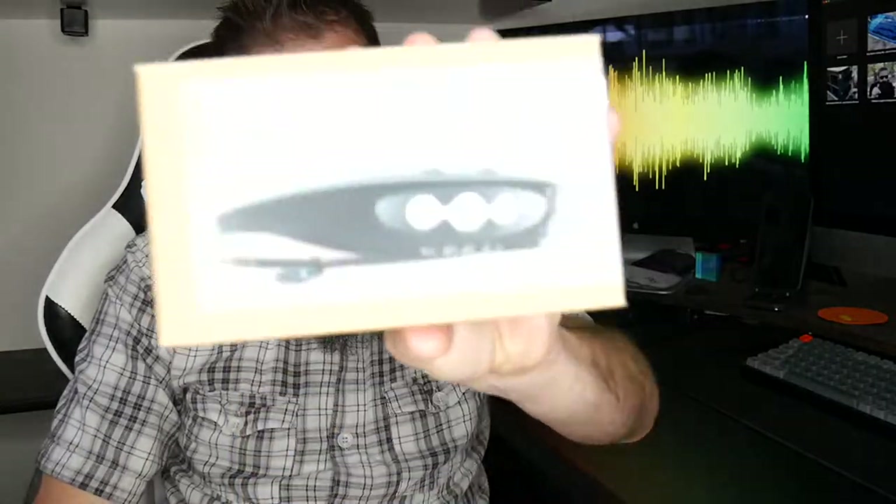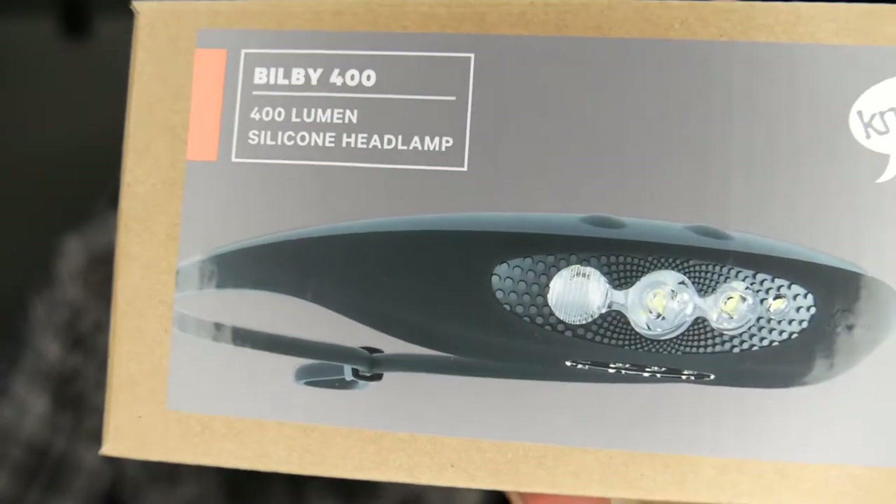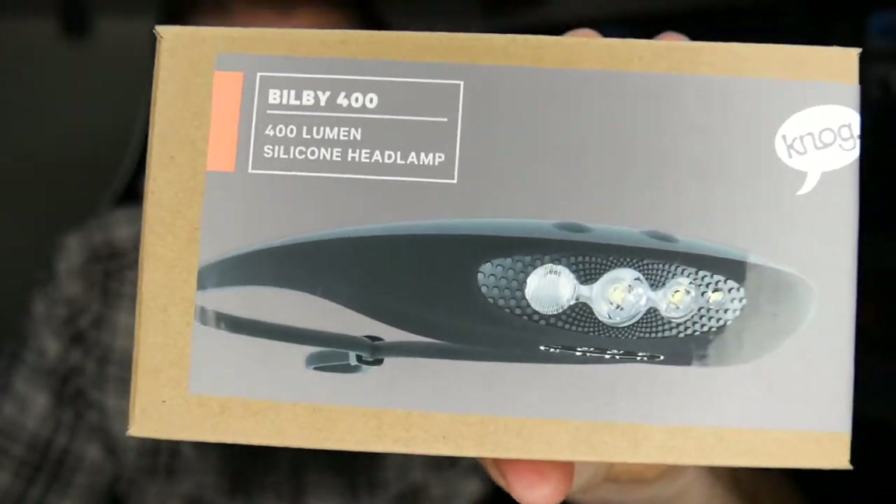This is a headlamp from Nog — this is the Bilby. It's 400 lumens, has a 105-hour max runtime on low, 75-meter range, USB rechargeable, six light modes. It's also IP67 waterproof rated, dimmable, has a boost mode, and has a red LED as well. Lots of stuff built into this thing.